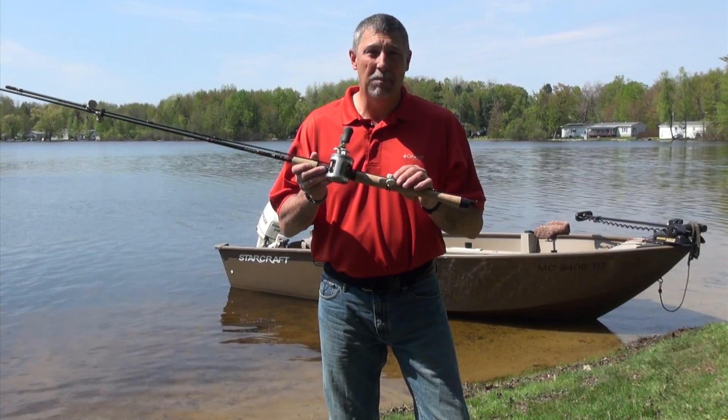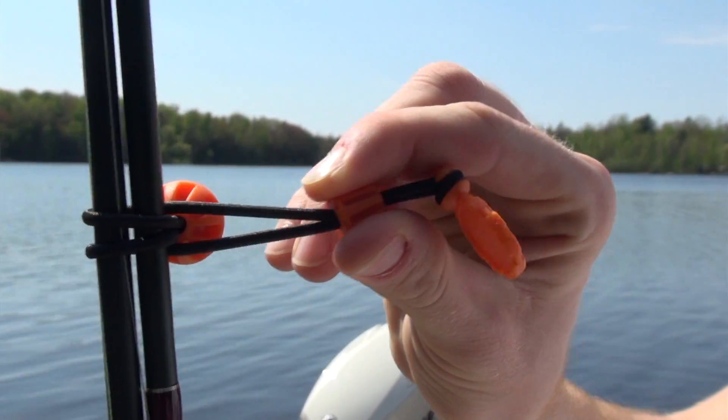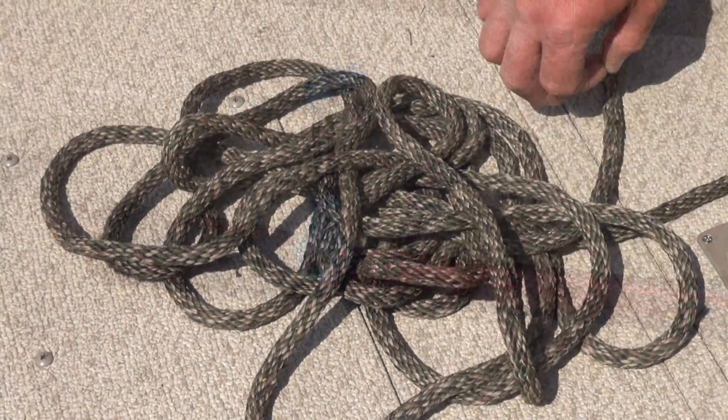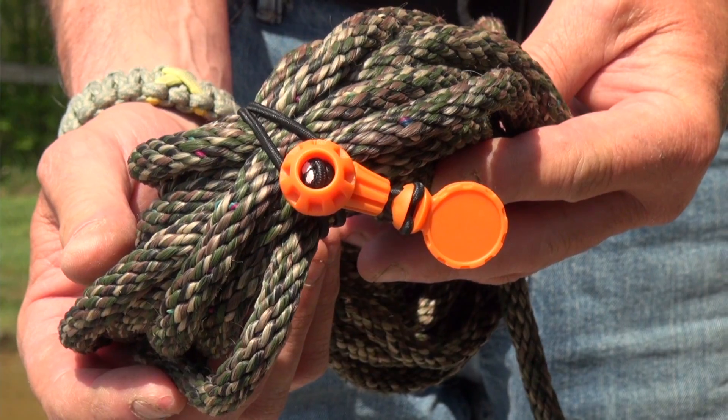The Bundese is an elastic band that has a patented collar on it that allows you to adjust the tension. It's perfect for bundling things like two-piece fishing rods, dock lines, anchor lines, or a lot of other tackle that you might keep in your fishing boat.